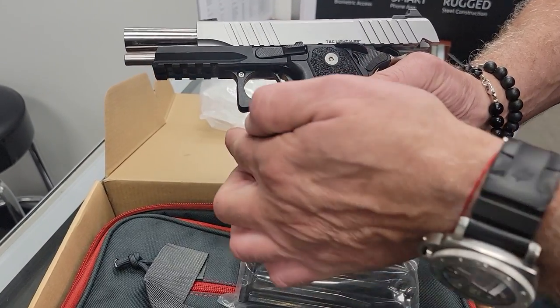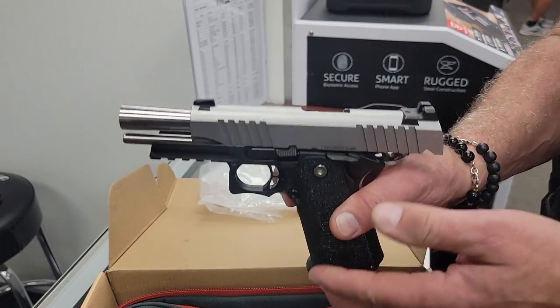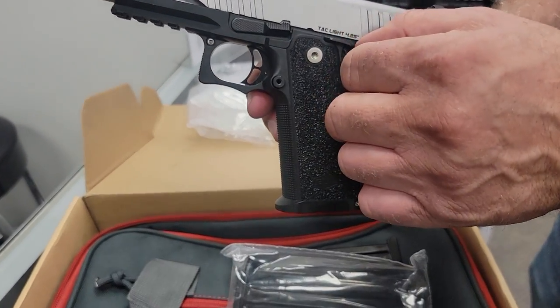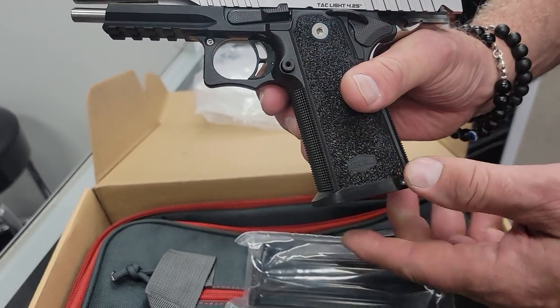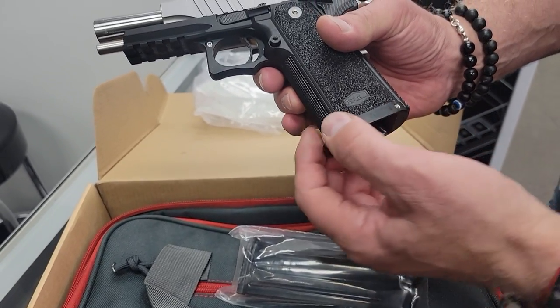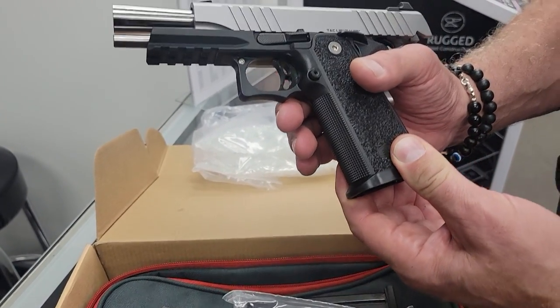He hasn't shot it yet but we're definitely going to shoot it. It looks like it has an extended safety, an extended mag release button, and a kind of flared magwell.